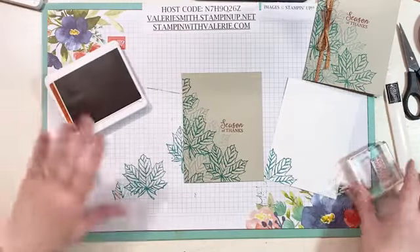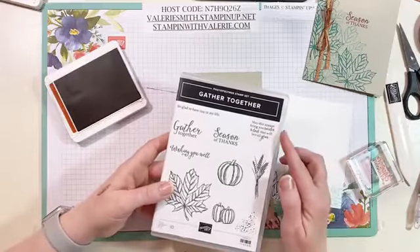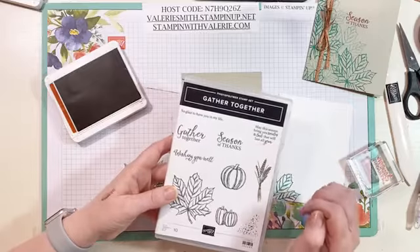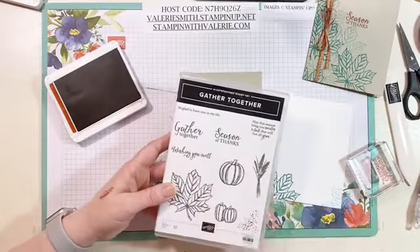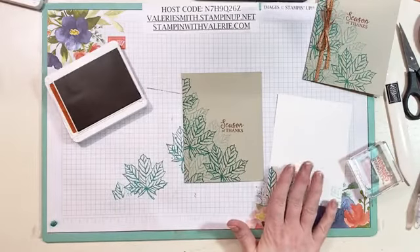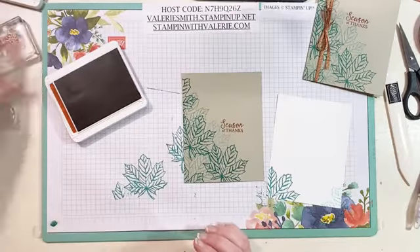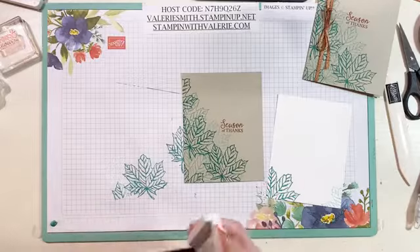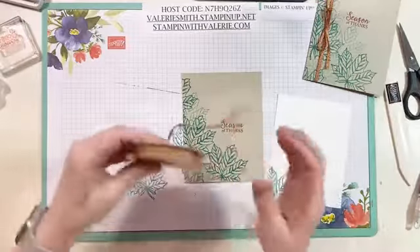You can also stamp a sentiment on the inside if you want. The stamp set includes: 'Made this season bring you smiles and love that will last all year,' 'Gather together,' 'So glad to have you in my life,' and 'Wishing you well.' I'm going to leave it blank for now until I know exactly what I'm sending it for — most likely it'll be Thanksgiving, but just in case I don't want to stamp something in there that limits how I can use the card.